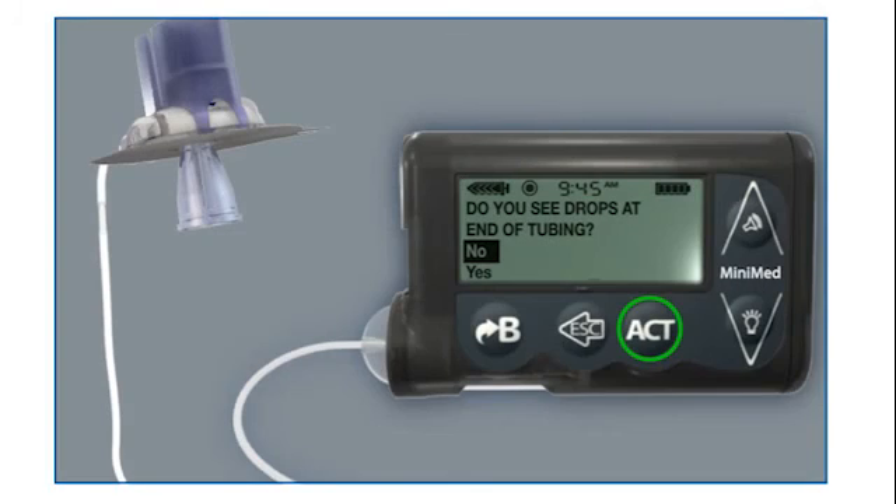A screen displays: Do you see drops at end of tubing? Hold the tubing up to the light to check for air in the tubing. If there is no air in the tubing, select YES and then press ACT. The fill cannula screen then displays.